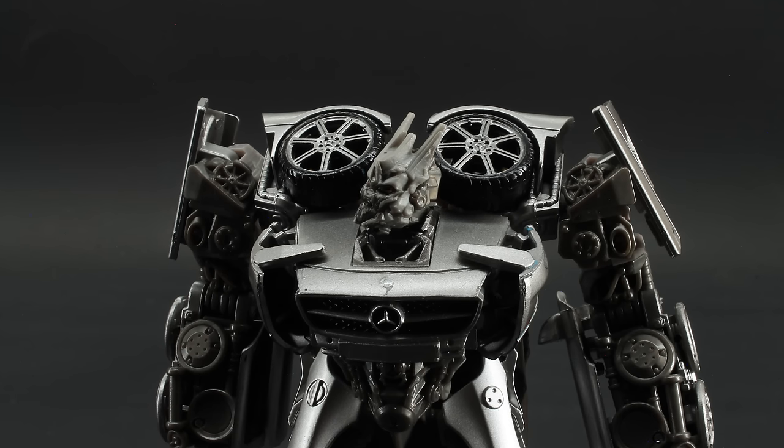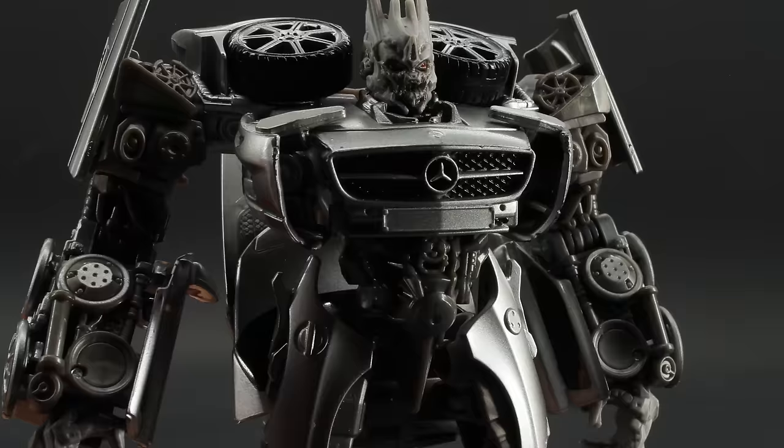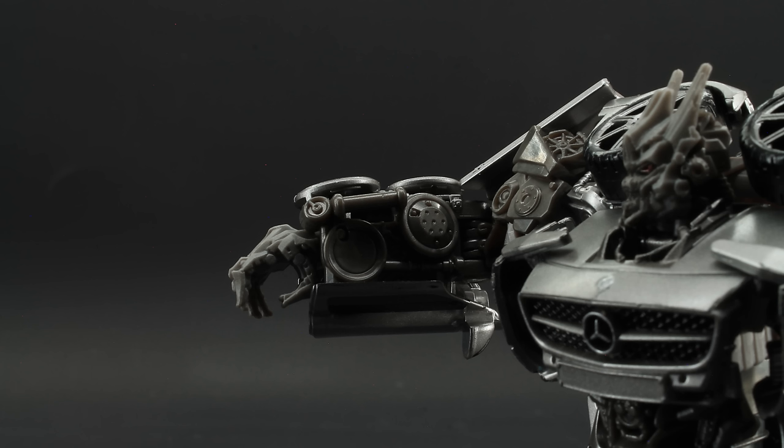I basically want to know: Studio Series Laserbeak — when? I don't really care what he turns into. He could be the printer, the LCD TV, or Pink Bumblebee for all I care. Articulation includes a ball-jointed head with limited left-right range but fairly free up-and-down movement. Shoulders spin and move out, bicep swivel, elbows bend, legs go up, knee bends, and that's kind of it. No ankle tilt or really anything past the knee, making for some really jank movement and proportions.